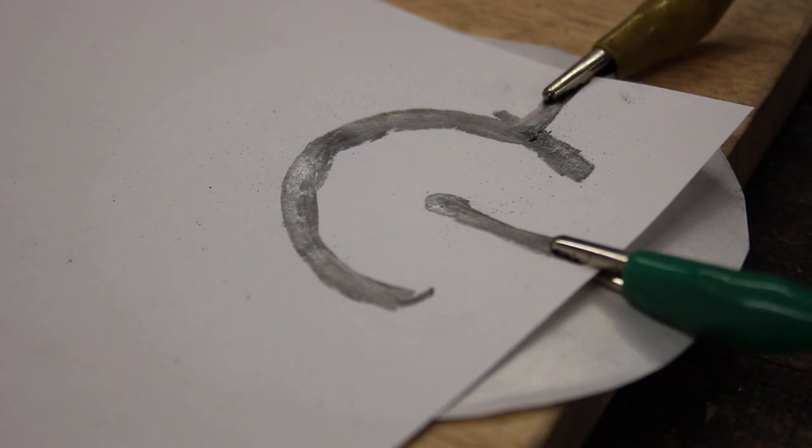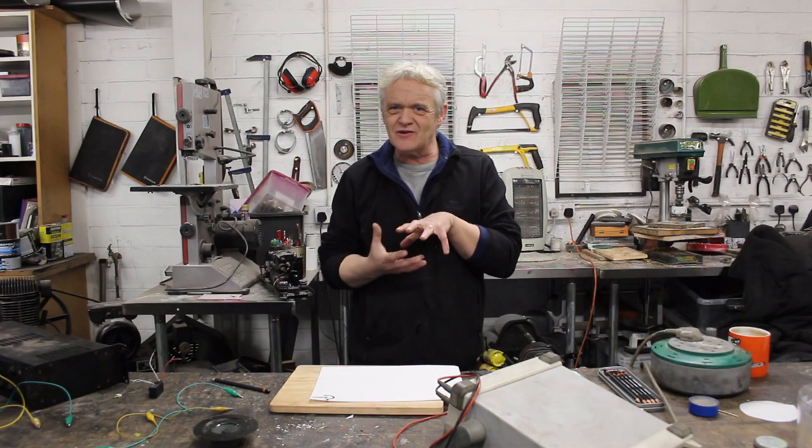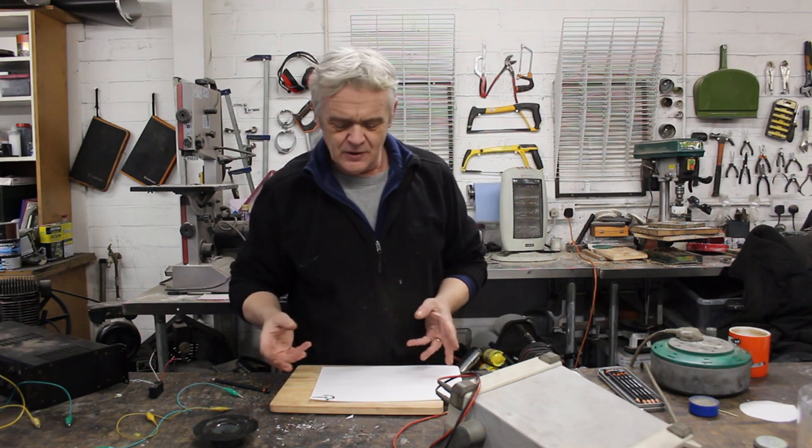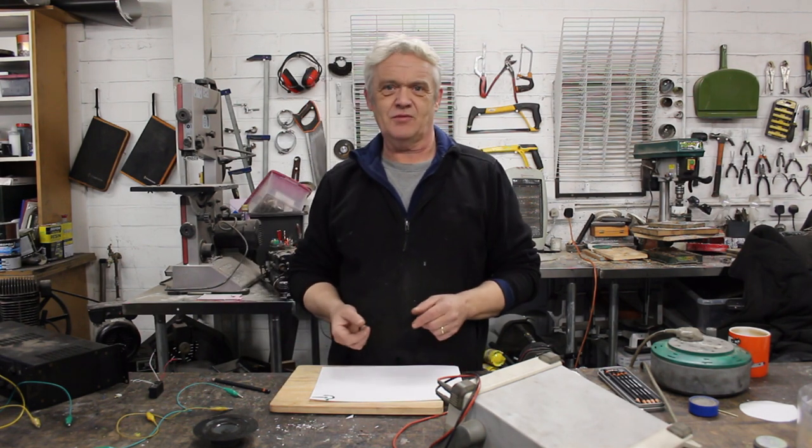Okay. Wasn't that awesome? You could see the actual paper moving and you could just hear the sound. It's quite quiet, but it works by vibrating that piece of paper.